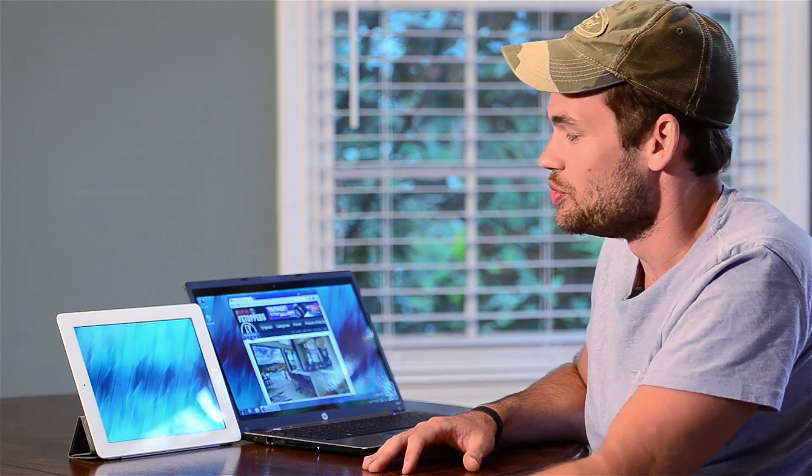I'm Lee Morse with fstoppers.com. Chances are if you're already a professional photographer or videographer, you have dual monitors in your office — it really helps with productivity, makes everything much faster and easier. But the problem is I tend to travel around a lot and I don't want to bring an extra monitor with me everywhere I go. So in today's video I'm going to show you how to turn your iPad into a secondary monitor.